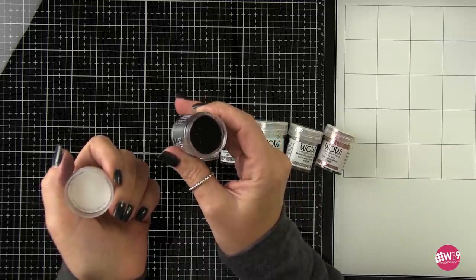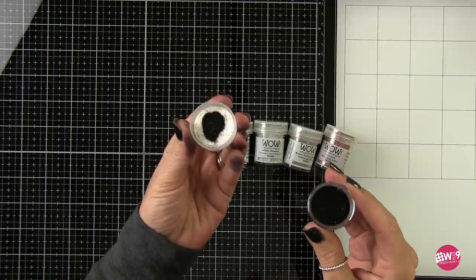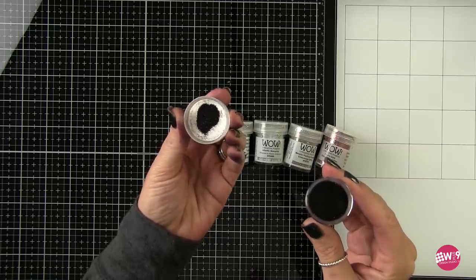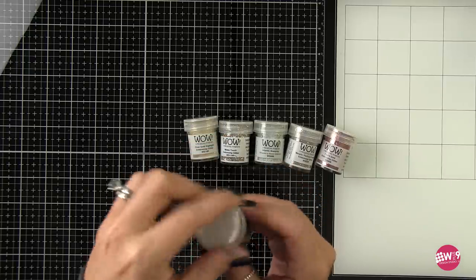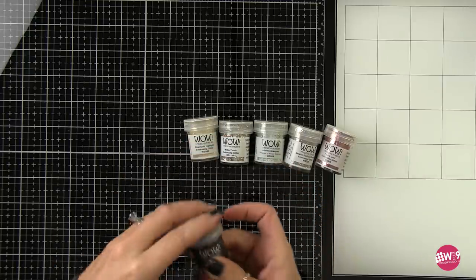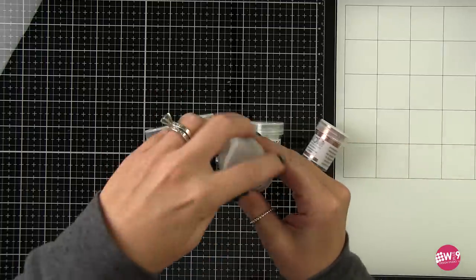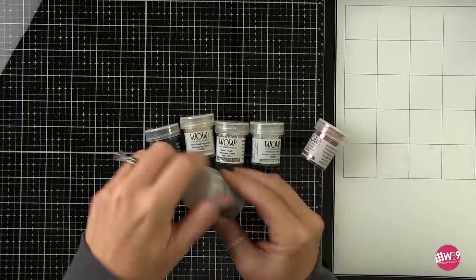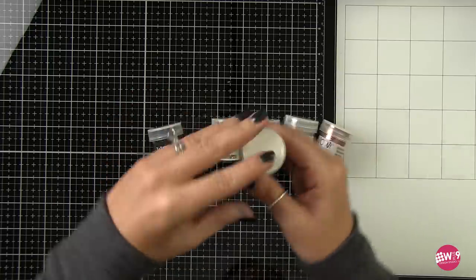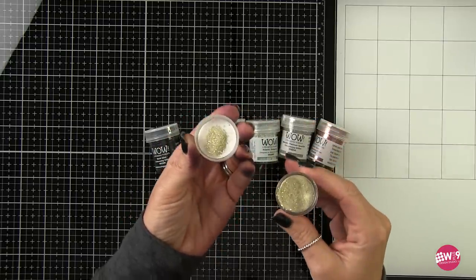They were glittery and sparkly, caught my eye, put them in my basket and decorated my shelves with them — up until now. These have a base embossing color and then they have glitter mixed into them. As the embossing powder melts it traps that glitter into the design and you have much less mess than you would with loose glitter. You're still going to have some fallout because there is loose glitter in the powder, but nowhere near as much as if you were working with straight loose glitter.